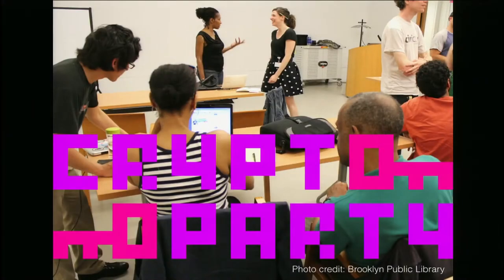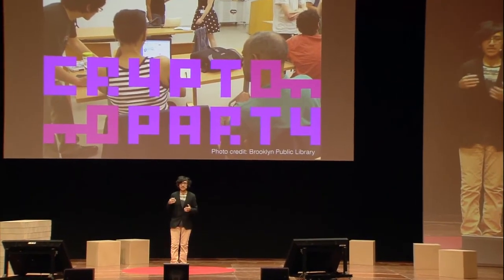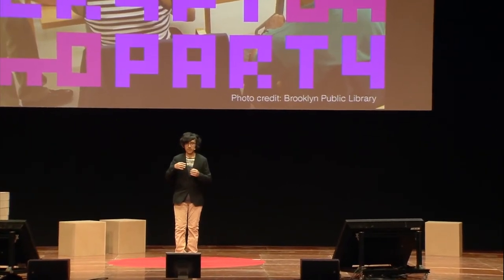Crypto software is hard. It was developed in the 90s by very smart people, but it was made by very smart people for very smart people. Not to say the rest of us aren't smart in other ways, but most of us are not crypto-smart — I'm not. So we also have crypto parties, which are sort of like Tupperware parties for cypherpunks, a way to meet together, go through the hurdles of getting the stuff working, understand how it works, and build a community around that.